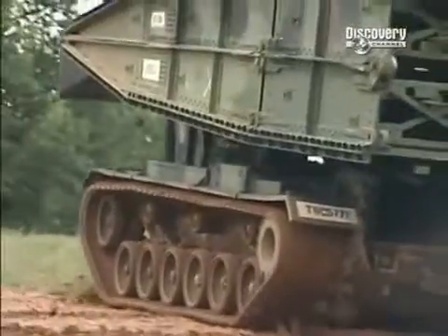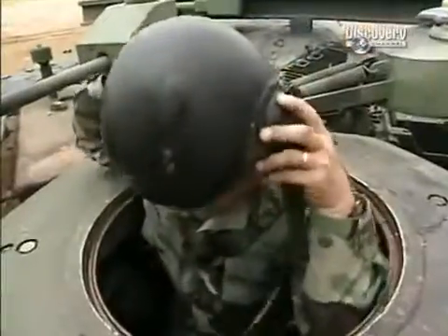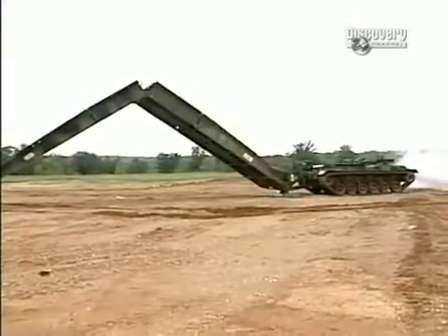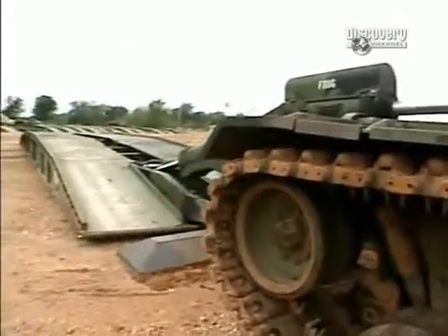That is the weight of 30 cars. Staff Sergeant Jeffrey L. Griffith has been launching this mobile mega-bridge since the 1990s. But for Jeff, it's an experience straight out of the 1500s.